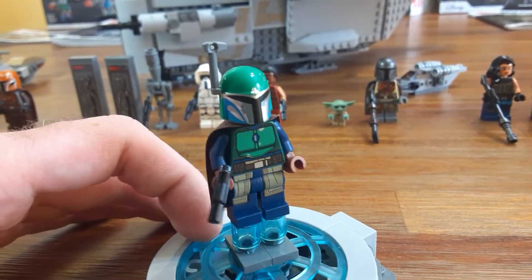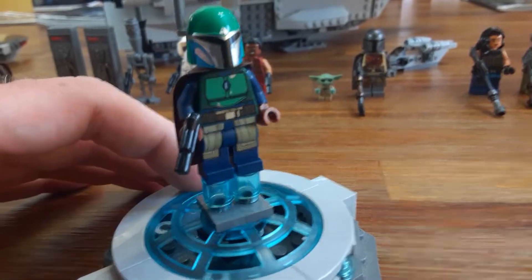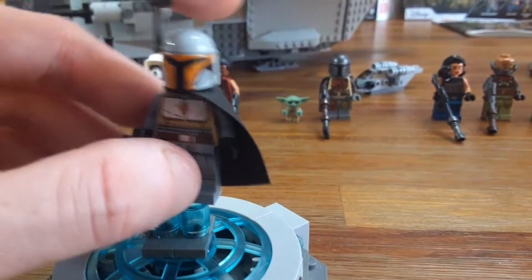Two of these have the little antenna and three of them do have some slight leg printing, which is nice. You can't really see the back with the cape, but that's okay. Here's the second Mandalorian Tribe Warrior.